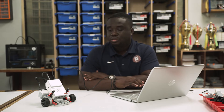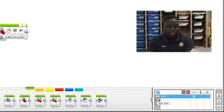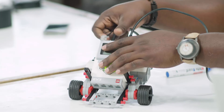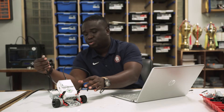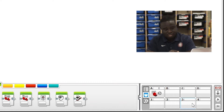Once you connect your EV3 to your computer, go to this section and click on port view. Port view lets you know what is connected to the intelligent brick. Right now you can see A and B, which means I have two large motors connected to port A and B. Let me take both out — as soon as I do, you see everything disappears and everything is empty. So let's connect this motor alone to port A. As soon as I did that, you see it comes up on the section for port A.